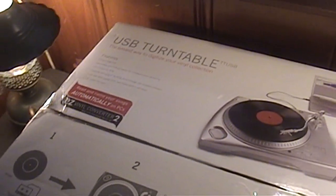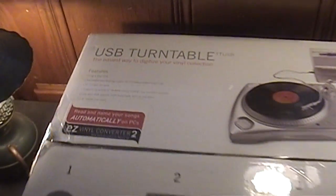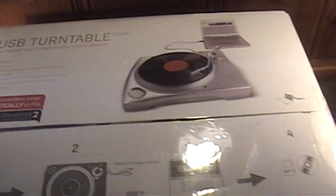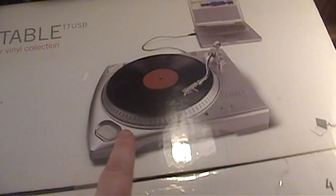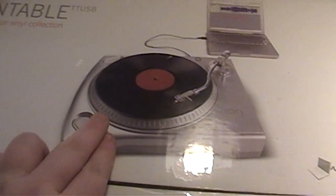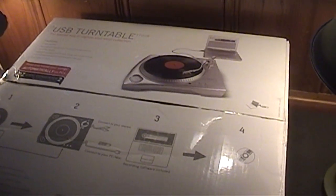I just happened to be in the right place at the right time when I came across this ION model TT-USB turntable. It is a manual turntable — it has no automatic system in place. So much the same way as a regular DJ turntable, you simply place the stylus on and start and stop the playback of vinyl LPs or 45s manually.